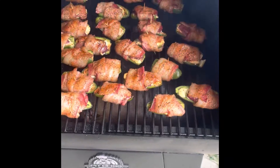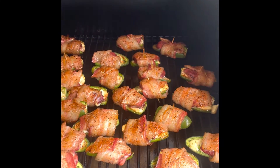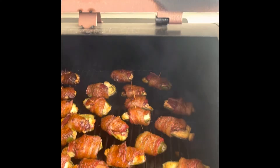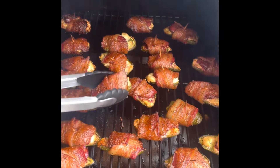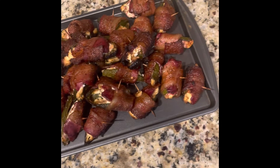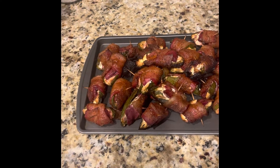It's been about 30 minutes — let's check these poppers out. They're looking good, but the bacon hasn't set quite yet. Came out and checked around 24 minutes. All right, it's been about an hour — let's check them out. Oh yeah, bacon has set, nice and tacky. Let's get them off. Got them all into the house and they are looking awesome.